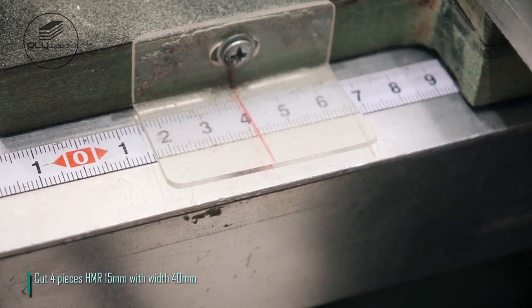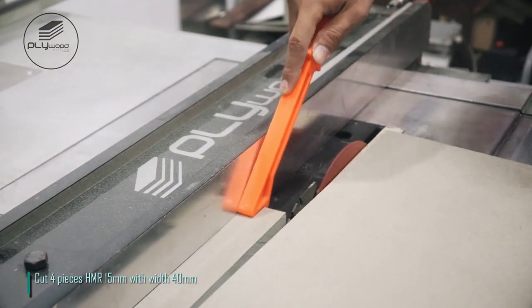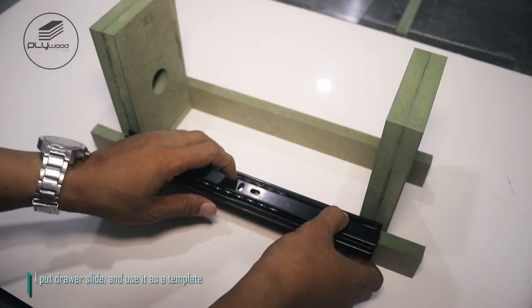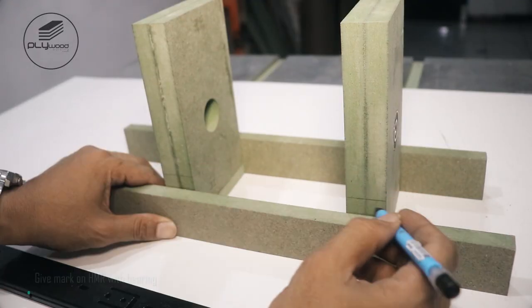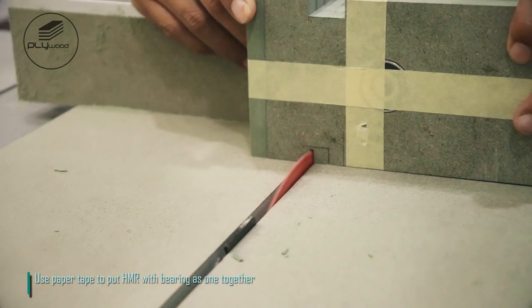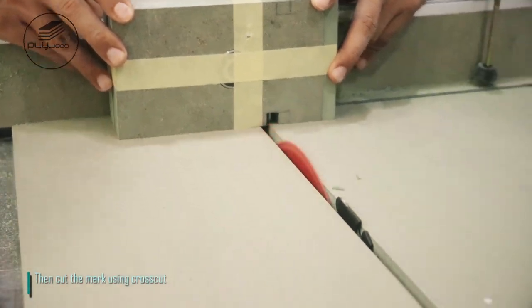Cut four pieces HMR 15 millimeters with width 40 millimeters. I put a drawer slide and use it as a template. Give a mark on the HMR with bearing. Use paper tape to hold the HMR with bearing together, then cut the mark using a cross cut.